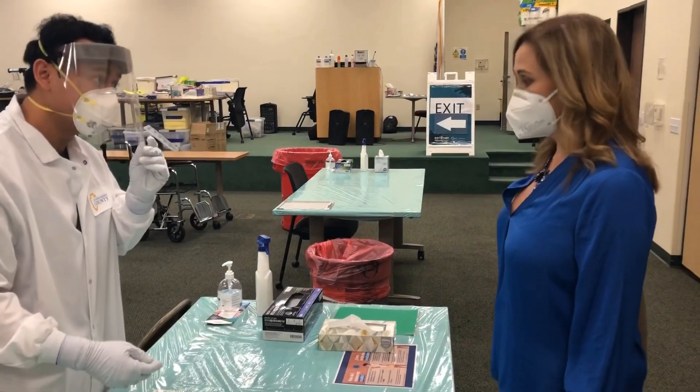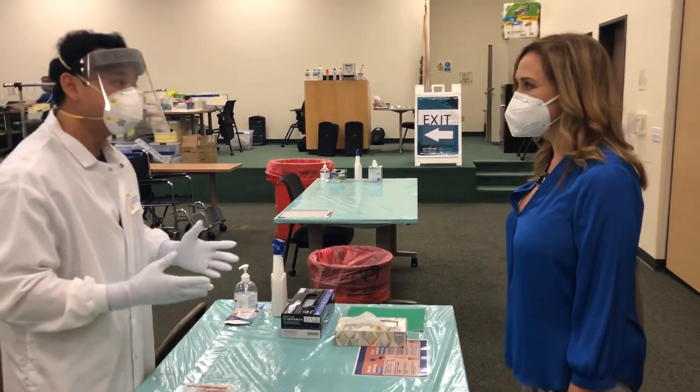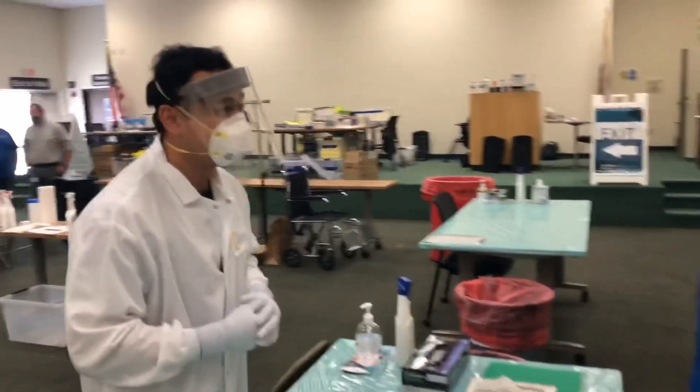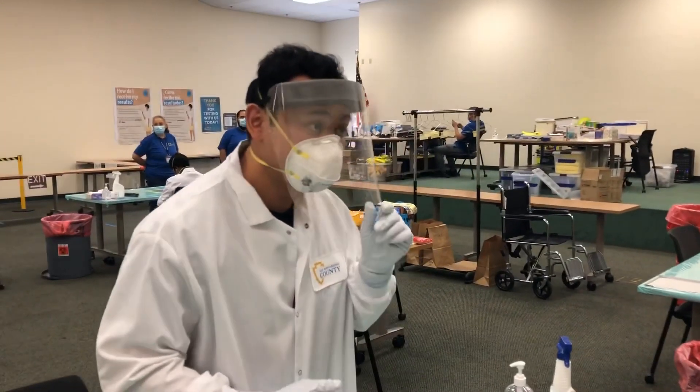Have you done your test here before? No. So the test you're going to be doing today is going to be the nose swab test. You're actually going to do it all by yourself. Bobby here to guide you through. And it's just like cleaning your nose with a Q-tip.